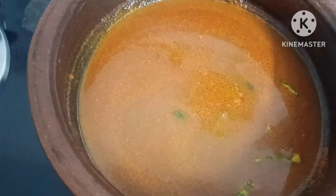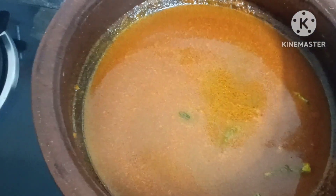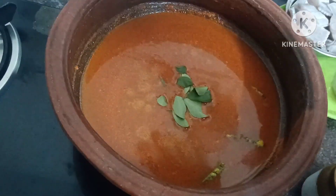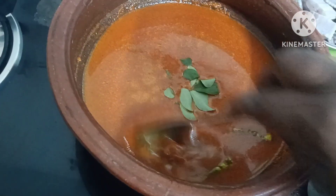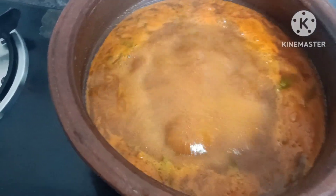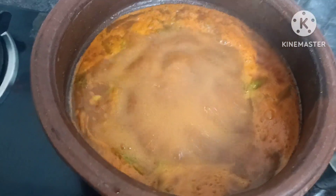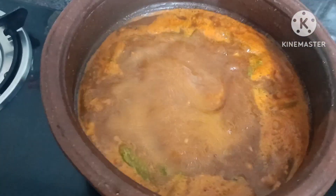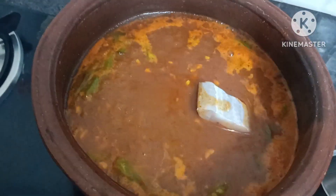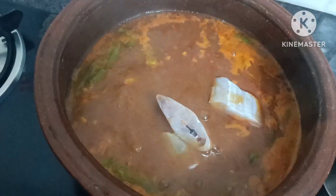Now let's make a lot of the masala. We will cook a curry and cook it in a little bit. We make more loose masalas.